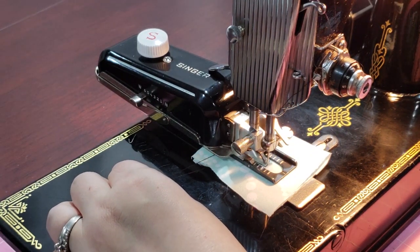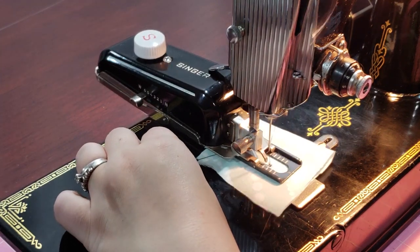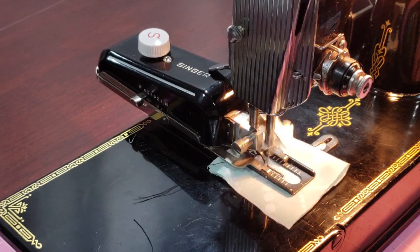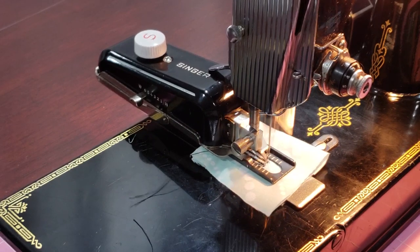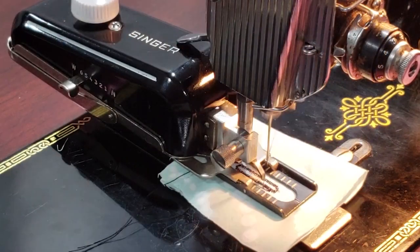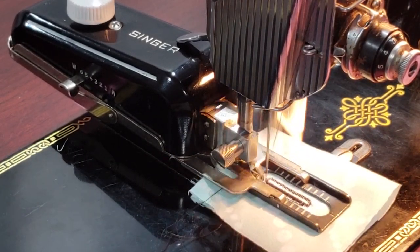Sew until your buttonhole is all filled in. I prefer the look of the buttonhole being sewn twice, so I went around twice until I reached the bottom left again.